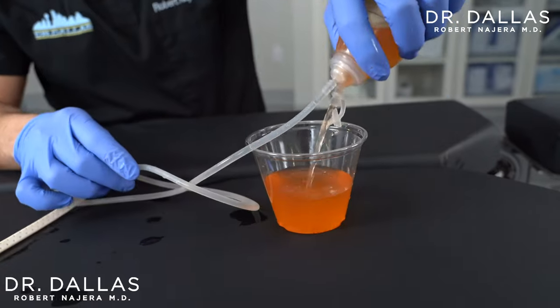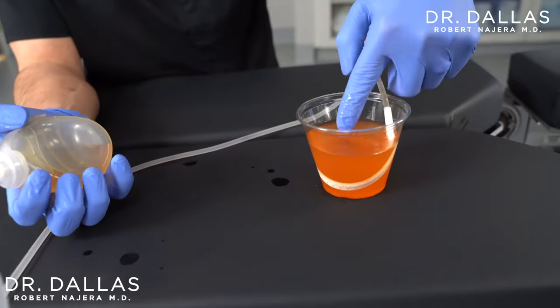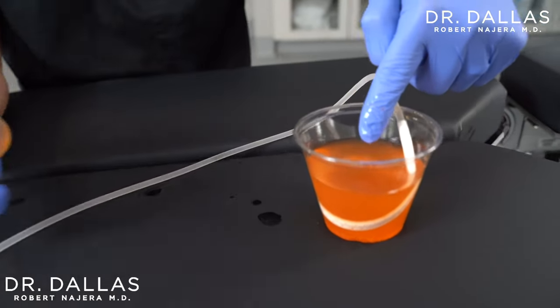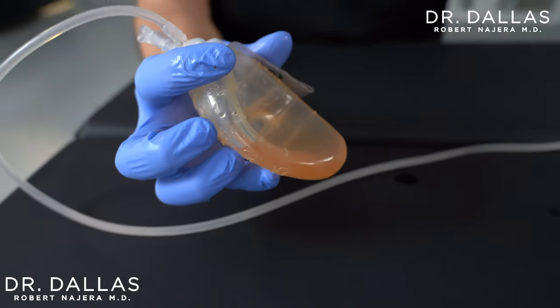The first day or two it's going to fill up pretty quickly and you simply empty it. However, if it stops suddenly — usually in the first three days or so — then we ask people to strip the drain. What does that mean? You're looking at the drain and throughout the tubing there may be a clot that you can see, with it empty behind it.